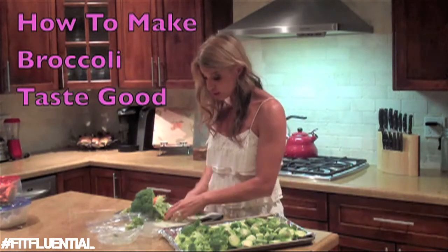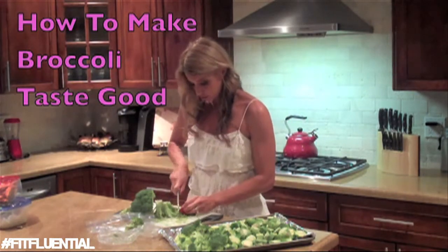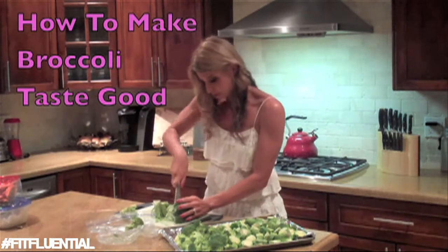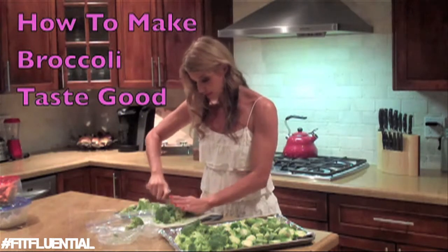My son, my toddler, loves roasted broccoli. Here we go — and the last little bit right here, run my knife through it a few times.